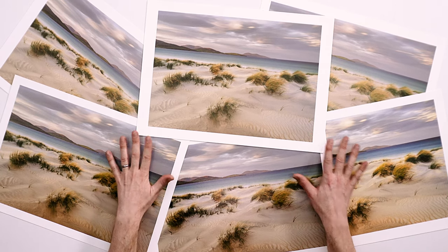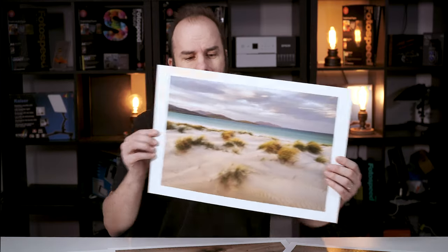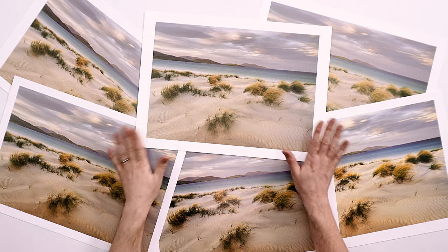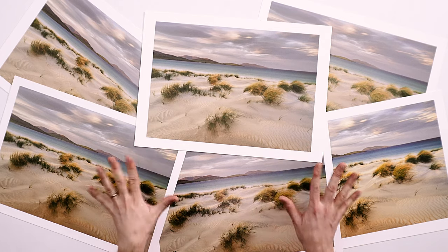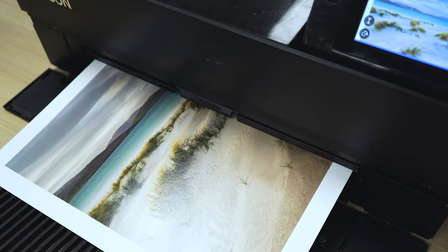I've printed off all these prints you can see on the table here, and they are all of one picture — actually from Julian Baird. I've printed them all on A3 Plus using the Photospeed Platinum Gloss Art Fibre for all of them as well. I've also used a custom profile, the same profile in each program with no color management being applied by the printer, so it's nice and fair. I used Relative Colorimetric as the rendering intent on all of these, and the printer I used was the Epson P700.